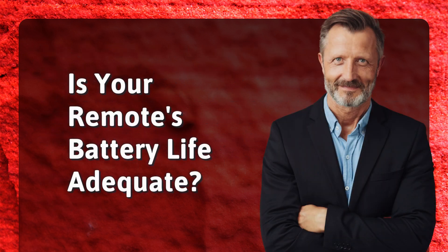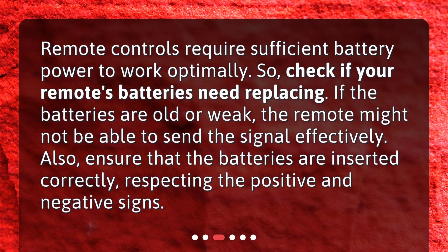Is your remote's battery life adequate? Remote controls require sufficient battery power to work optimally, so check if your remote's batteries need replacing. If the batteries are old or weak, the remote might not be able to send the signal effectively. Also, ensure that the batteries are inserted correctly, respecting the positive and negative signs.